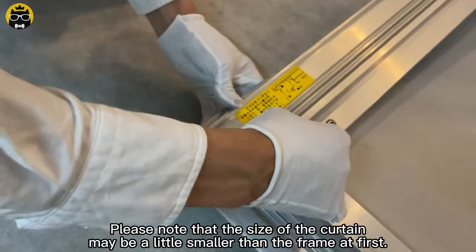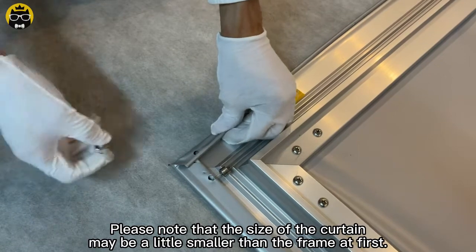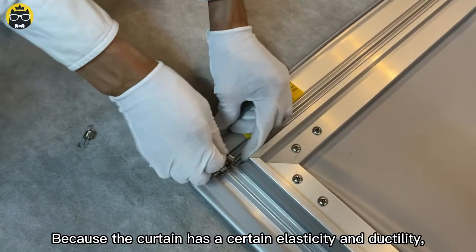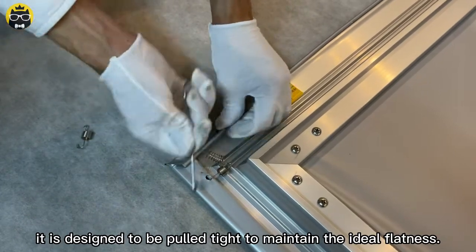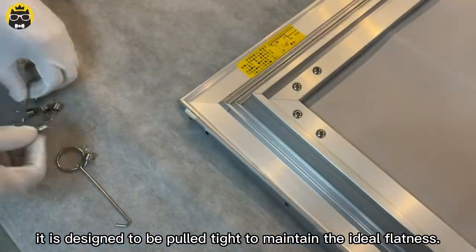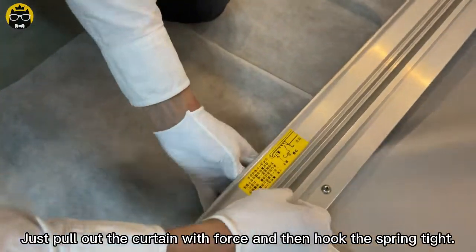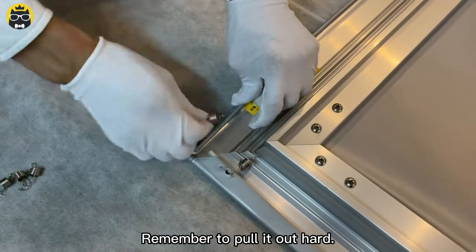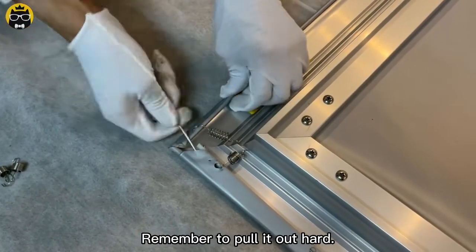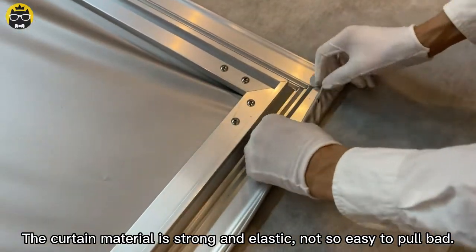Please note that the size of the curtain may be a little smaller than the frame at first, because the curtain has a certain elasticity and ductility. It is designed to be pulled tight to maintain the ideal flatness. Just pull out the curtain with force and then hook the screen tight. Remember to pull it out hard — the curtain material is strong and elastic, and not so easy to pull back.